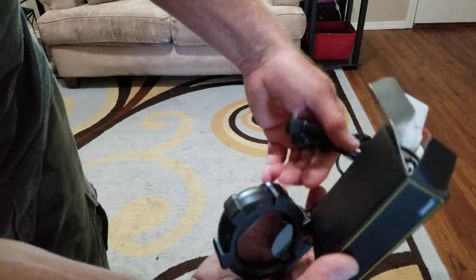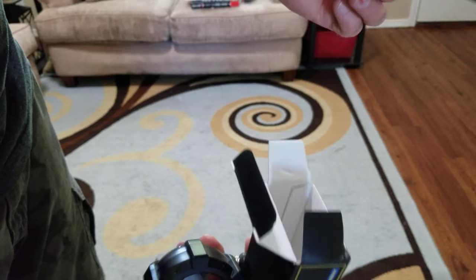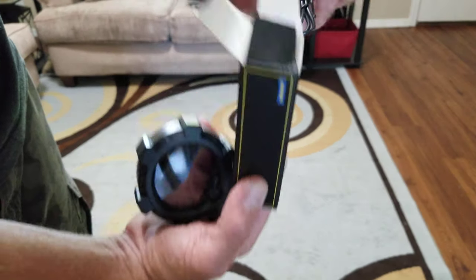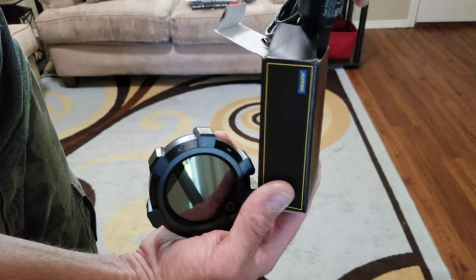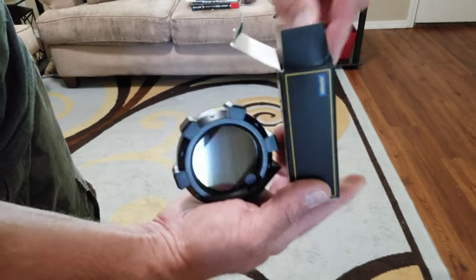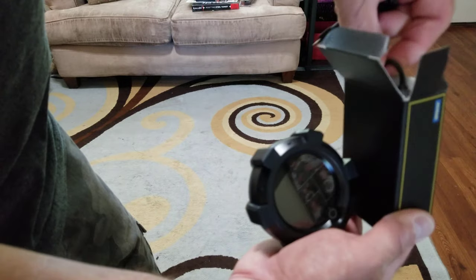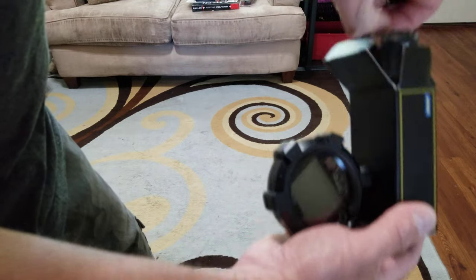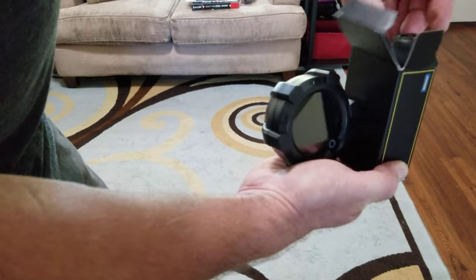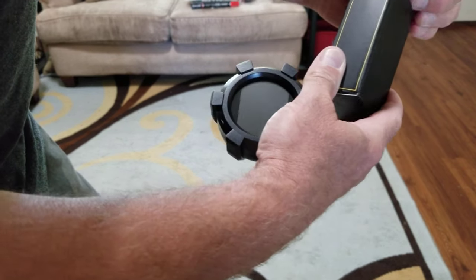Here's the plug for that — one is for the cigarette lighter and the other is to hardwire it in. For me it'll be hardwired because it's the Humvee. This little deal here has the incline meter, and that's mainly what I bought this thing for.